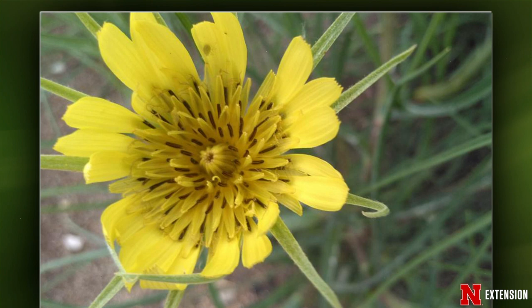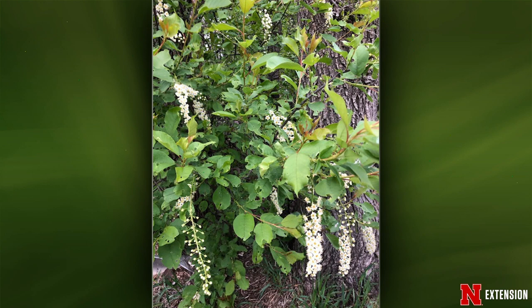Third ID: near Wayne, Nebraska, on an acreage — what is it? This is a choke cherry. If you have berries and you're not spraying anything in the area, enjoy the choke cherries, harvest and eat them.